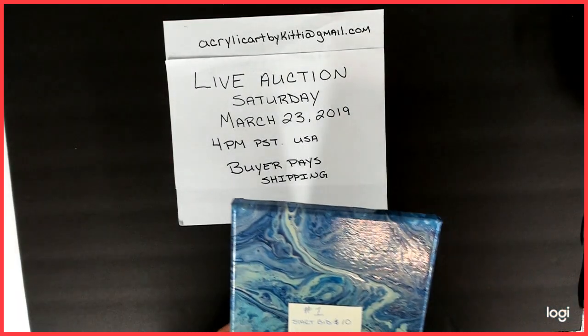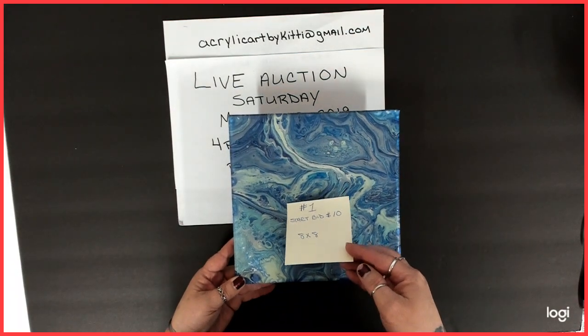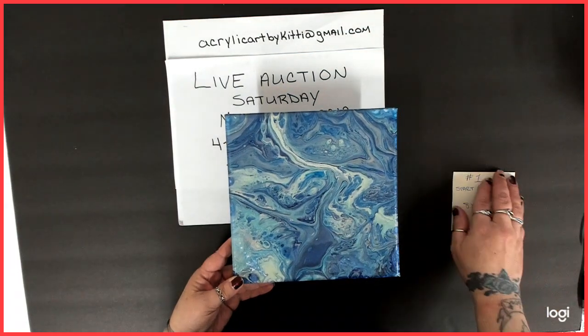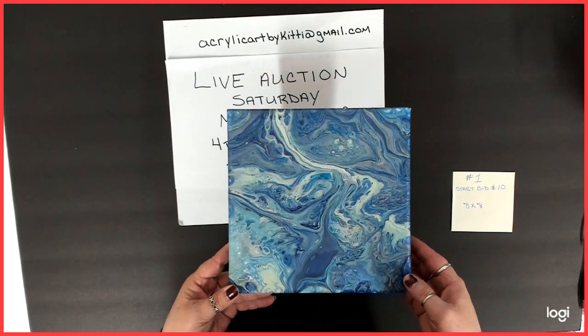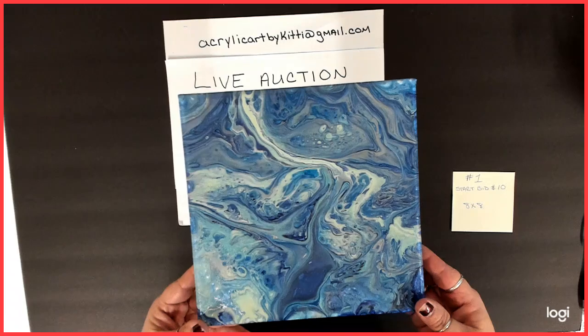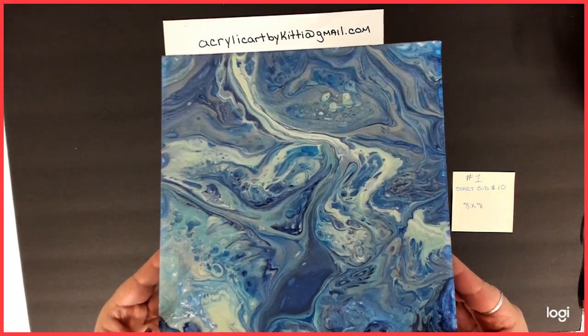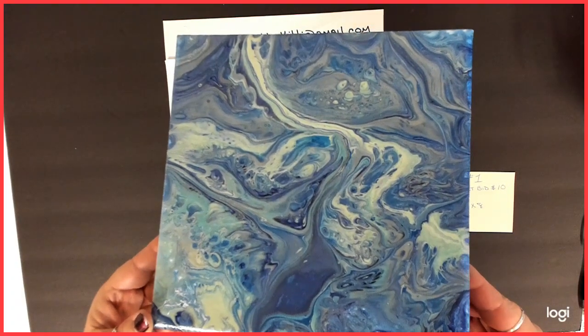Number one is an 8x8. Starting bid is $10. This is done with some metallics — blues. It's very pretty. It's got a really nice shimmer to it. So here's this one.